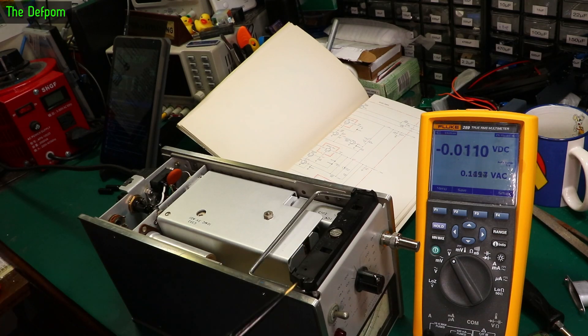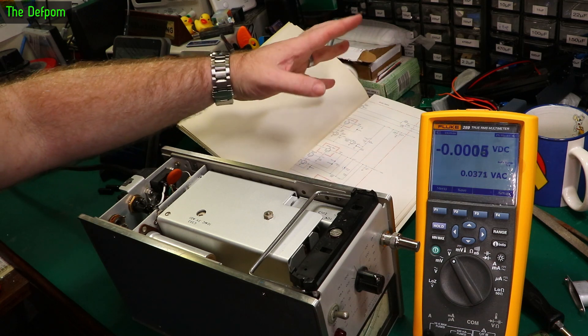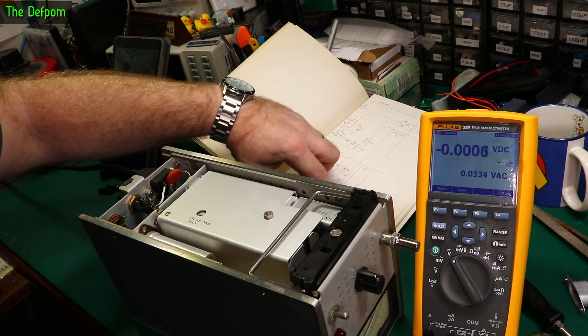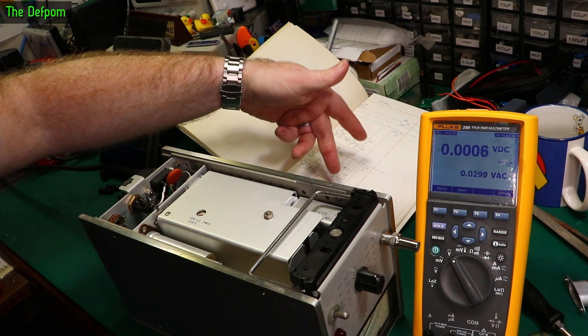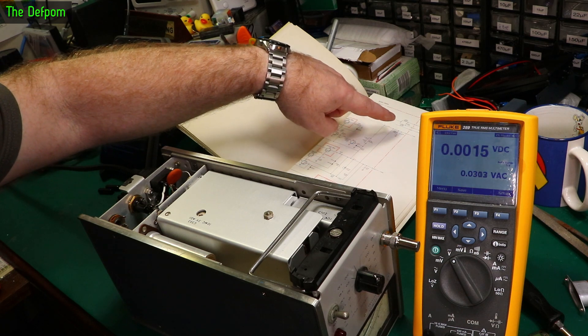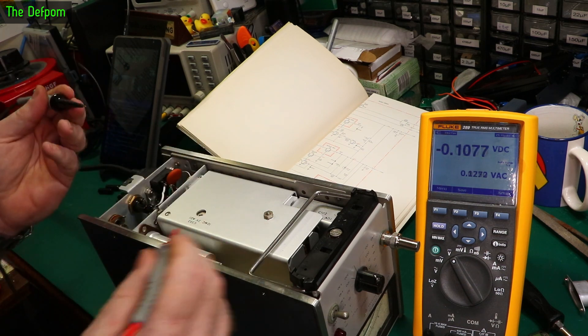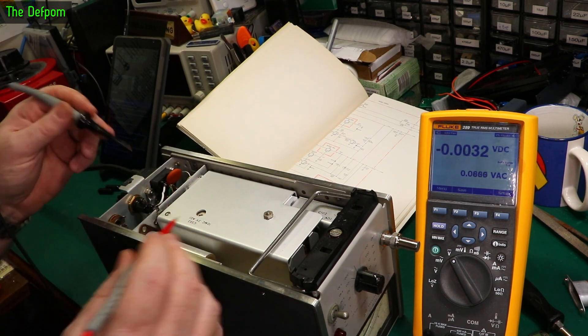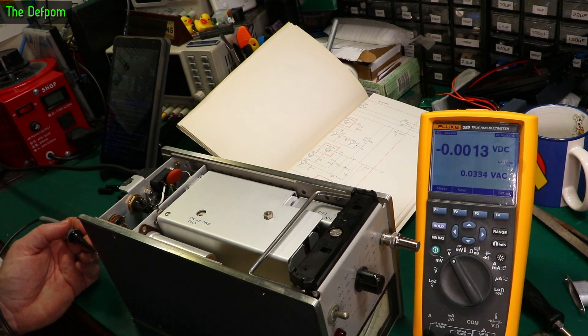Let's do some probing around to find out what these power supply rails are. The diagram does say what some of them are - there's a 6.3 volt and a minus 6.3 volt, but it doesn't give a pin number. Pins 10, 17, 18, 19, and 20 should be rails. I need to find the zero volt reference for all these voltages. My multimeter is set up for volts DC and volts AC.